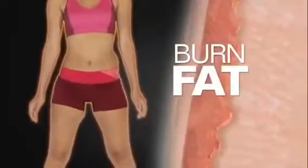Instead of boring and exhausting exercises, PowerFit produces extreme vibrations. The farther you stand from the center, the stronger the power. That's why PowerFit Extreme can help you burn fat and shed those extra pounds faster and safer.